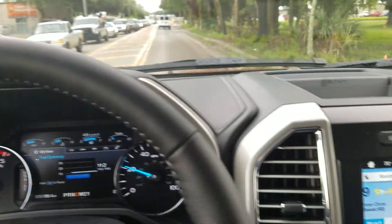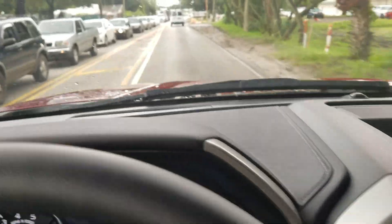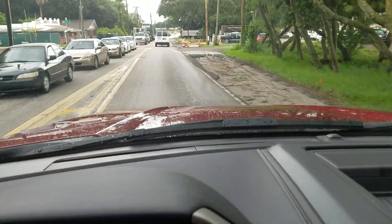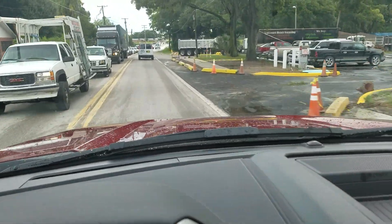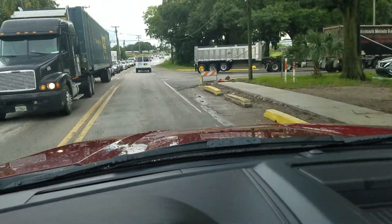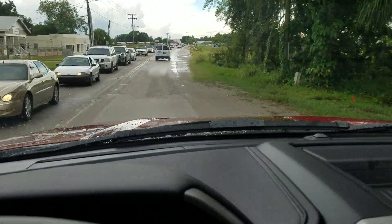2017 Ford Super Duty — we'll be doing a 0 to 60 run in an F-250 with a 3.55 locking rear axle. I think this has the FX4 package, Lariat, crew cab, short bed, 4x4. Trying to find a place that's not wet.